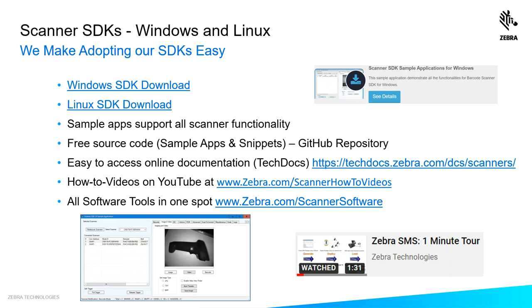If you'd like one site that shows you all the software tools available for our scanners, we have a website for that: www.zebra.com/scanner-software.